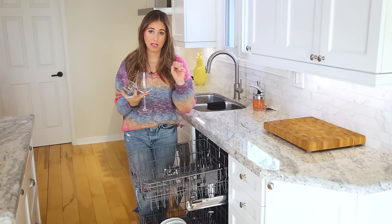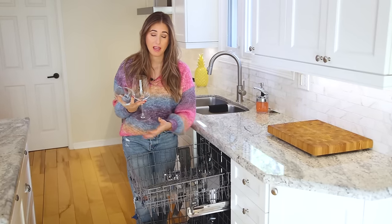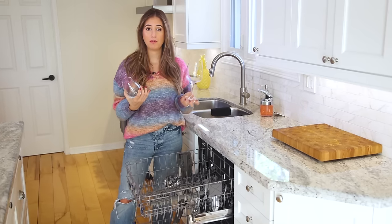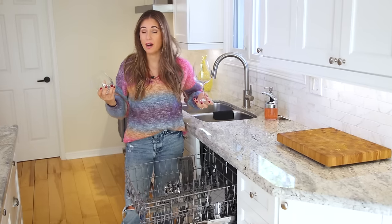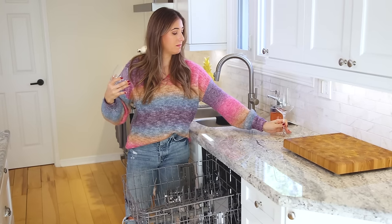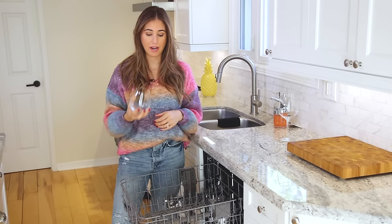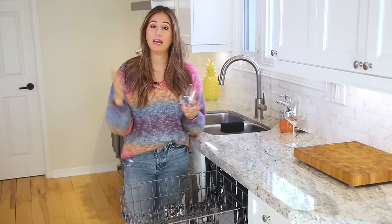I don't care what your dishwasher manual says about washing stemware and how many little flaps it comes with — I don't trust it. I've washed many of my beautiful wine glasses in the dishwasher and had a few of them just break on me. They're delicate — the stem is skinny — and if it gets knocked around during the washing process and something falls over, you have no control over it. It's broken.